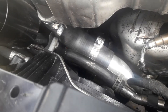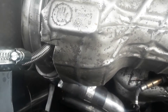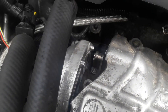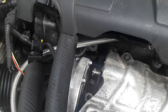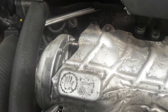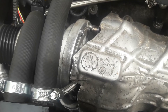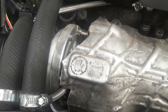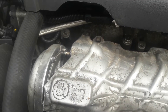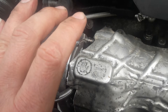The VNT actuator, or boost controller, is here. It is adjustable on this turbo whereas on the standard one it isn't, but that's not going to cause any problems — the turbo will arrive fully adjusted, so it is literally just a bolt-on piece of kit.